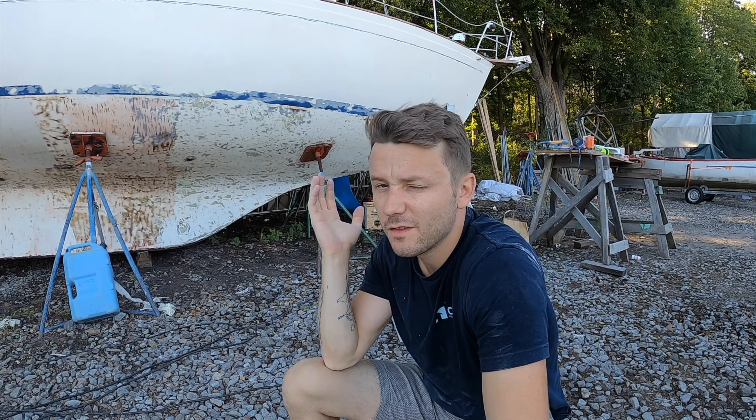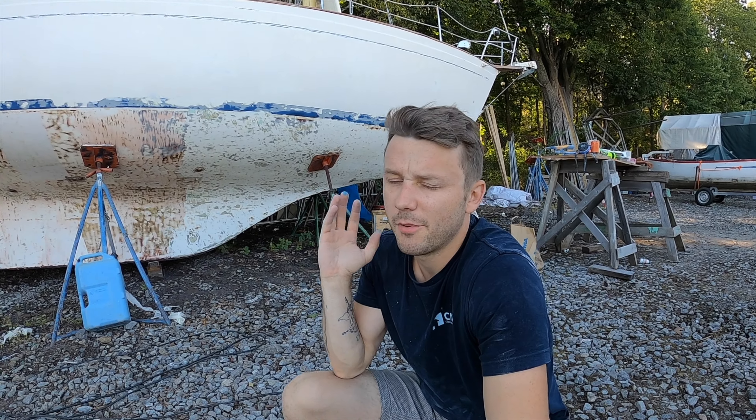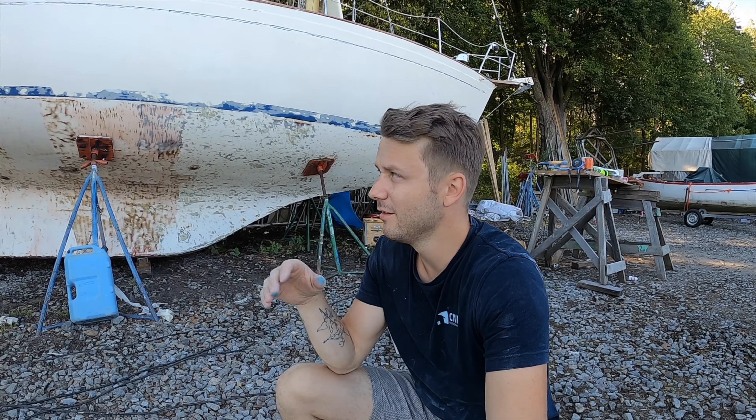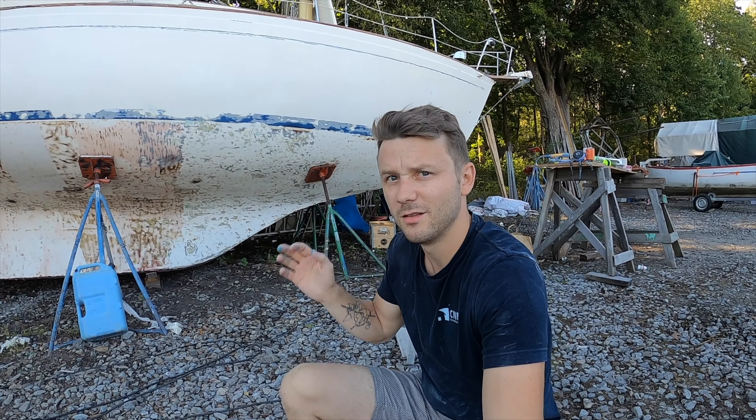Hi guys, I'm back with another episode. Here you're going to see how I place a primer using a spray gun and paint the hull. I place two layers of galcoat, sand it off, and then it's smooth and nice, ready to go. Let's do it.